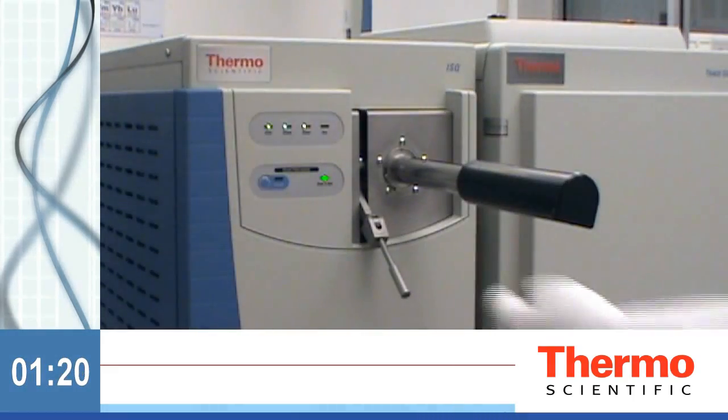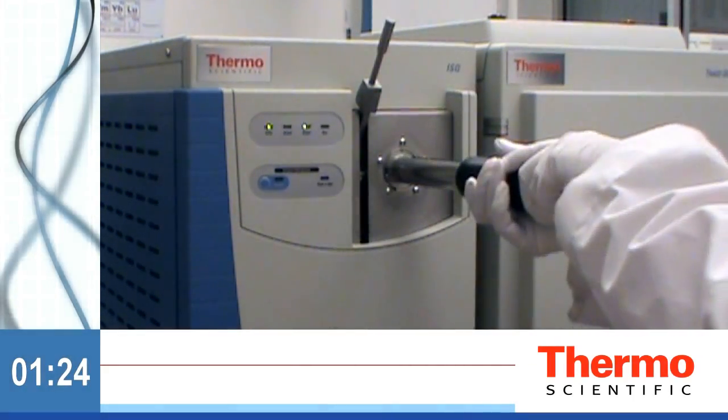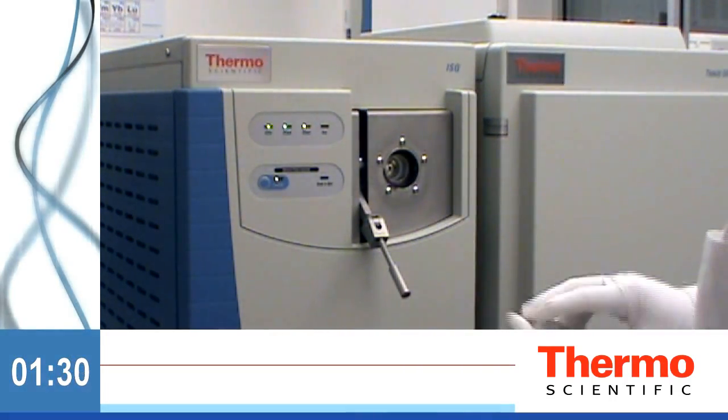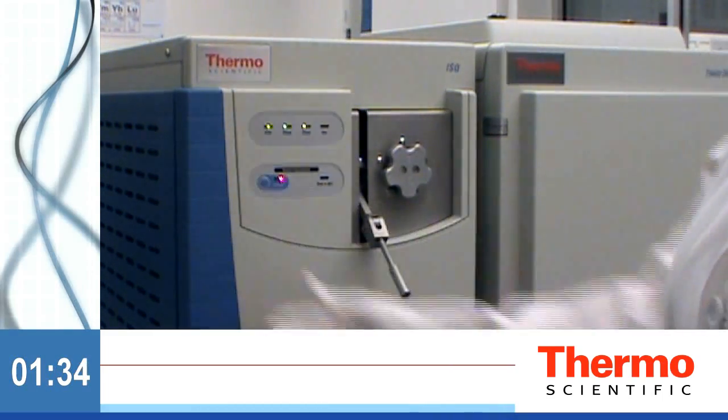When the ready-to-open light goes green, open the valve, insert the tool, and install the ExtractaBrite ion source. Retract the tool, close the valve, and replace the plug.